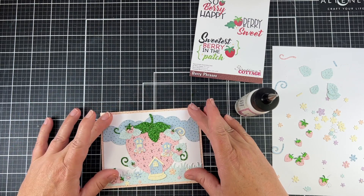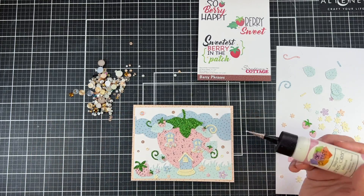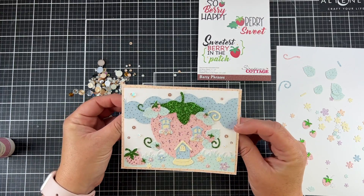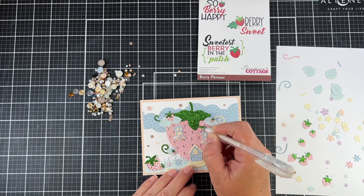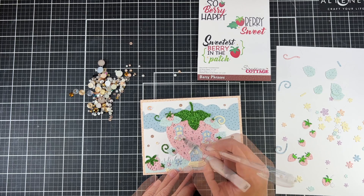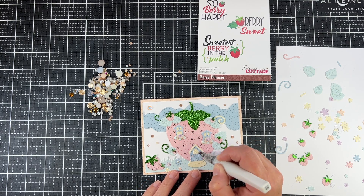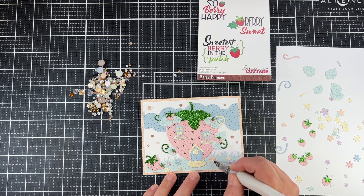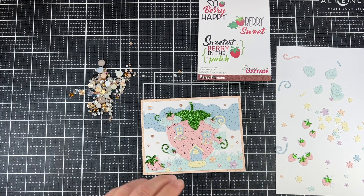Now I'm going to place my card panel onto my card base and add a few extra little sparkly jewels around my card. I had this package in my stash and just picked out some deeper wine-ish colors. To add a little bit more to those seeds, I'm using a white gel pen to add a little highlight, and then I'm going to add a little more sparkle and shine with my clear Wink-a-Stella pen. That gives it a little more shine on those strawberries and on the windows where the light would be shining.